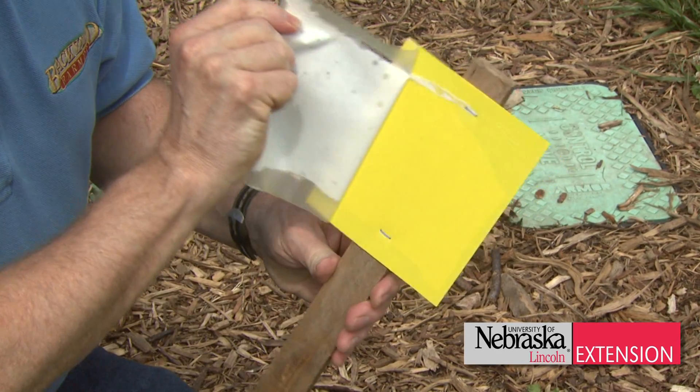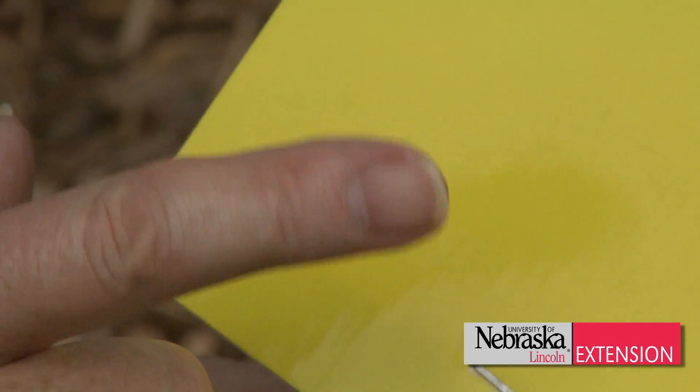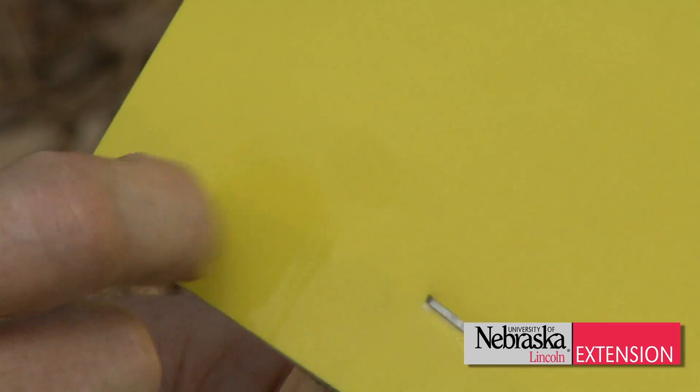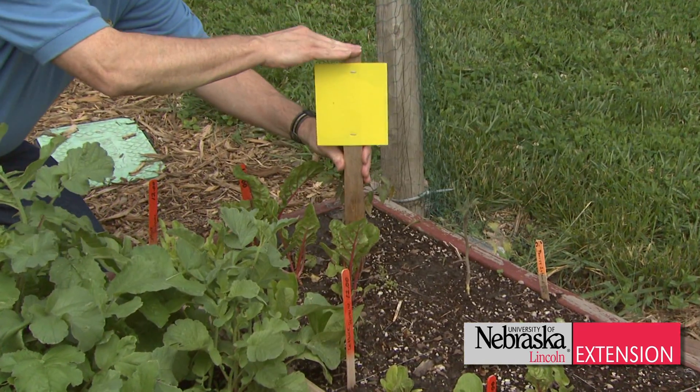One handy little tool that you can use in the garden are these sticky traps that you can post above the crop, and that will conveniently show you what kinds of insect pests potentially may be flying around that garden.